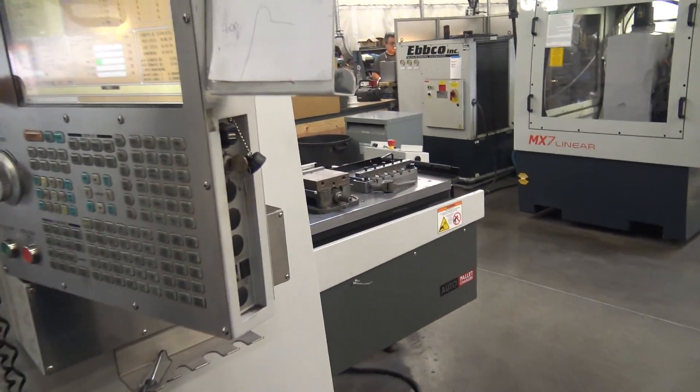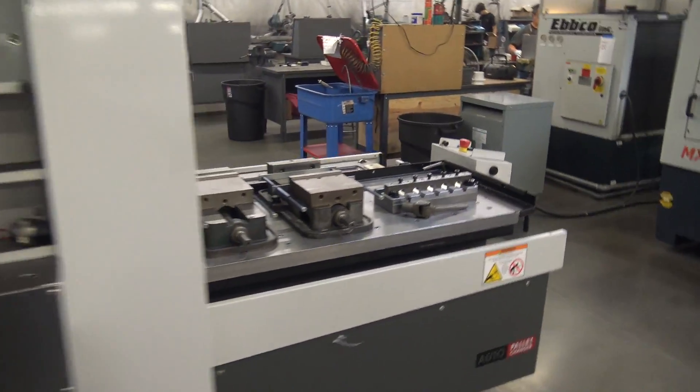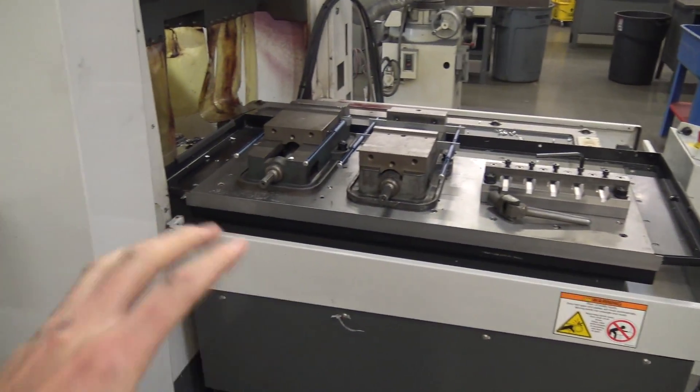This machine has a pallet changer, so that whole table will automatically come out and then they can load in a second setup for the next operation.